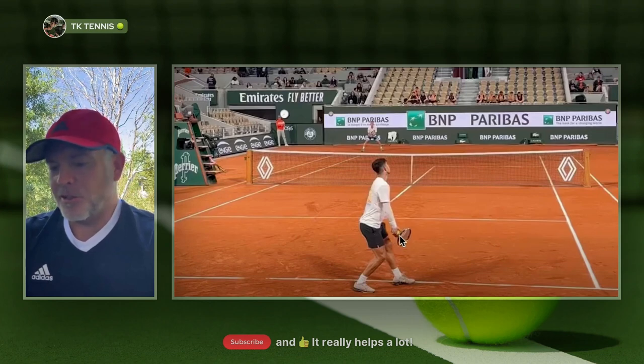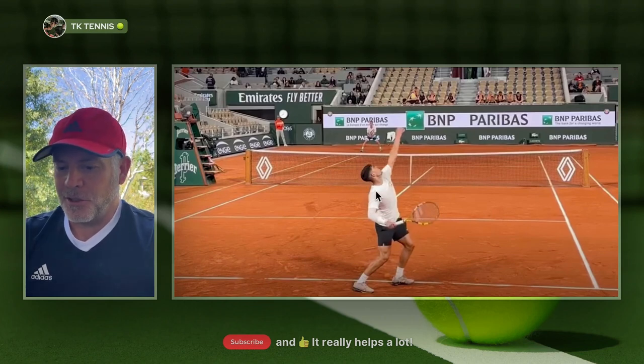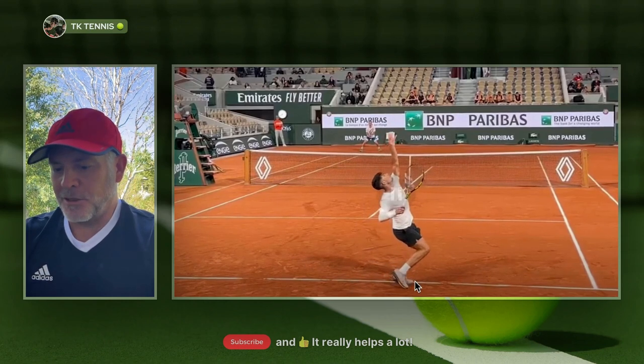Once he starts his serve motion, watch how his racket hand is delayed and stays down and does not immediately rise up with his tossing arm. This racket previously would have been up much higher, already into the trophy position — now he's lagging it behind. He's going to move his right foot up to his left foot into the pinpoint stance, and now he's back into the trophy position where he's fully loaded up and ready to release and go into the active hitting phase.